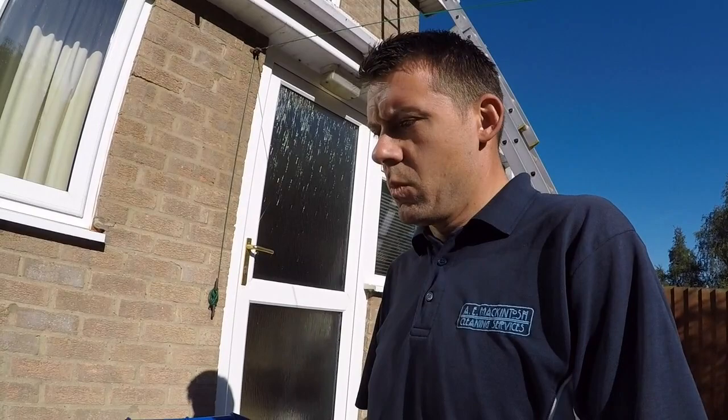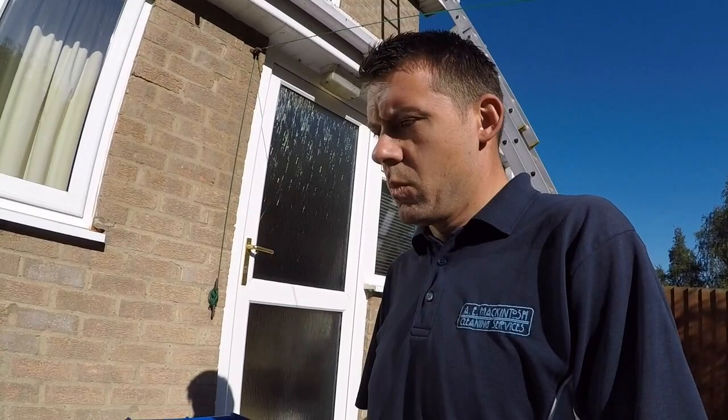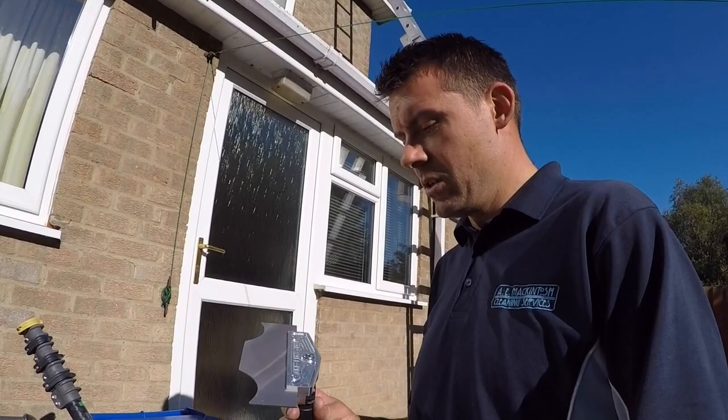First of all, as part of the job, what we've been doing is scraping off the excess moss. I'll show you this job we're doing today and you can see the Marshall Pro Scraper in action.